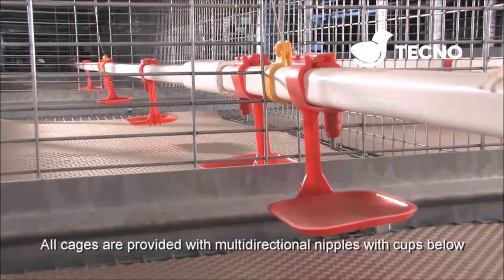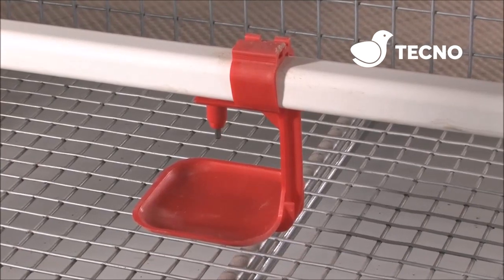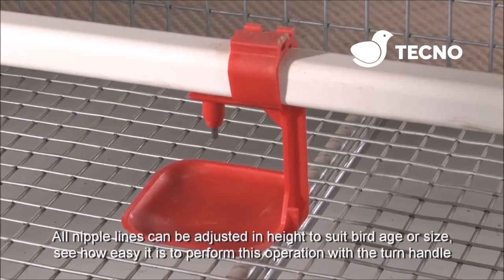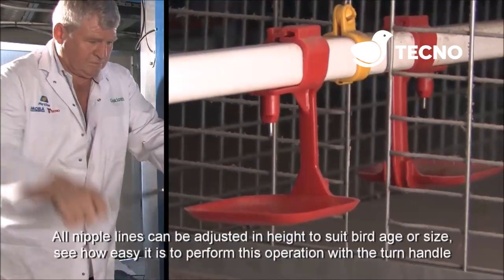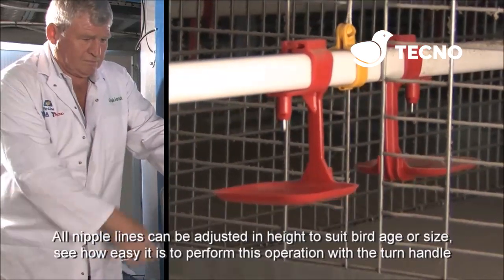All cages are provided with multi-directional nipples with cups below. All nipple lines can be adjusted in height to suit bird age or size. See how easy it is to perform this operation with just the turn of a handle.